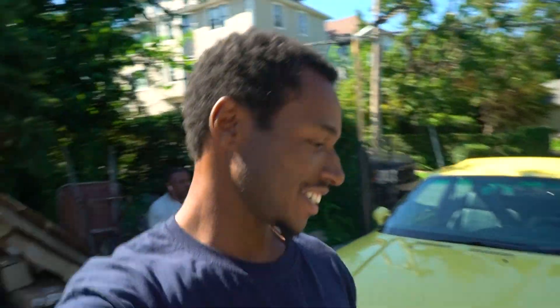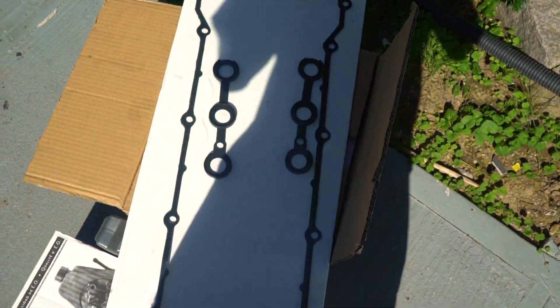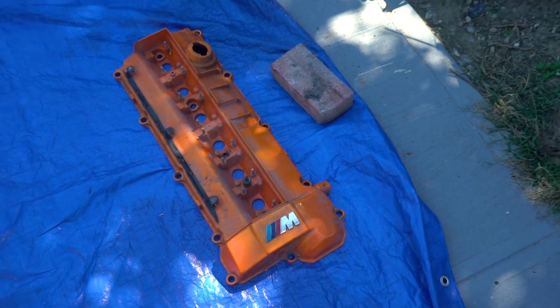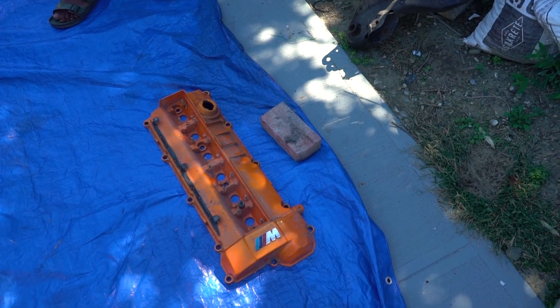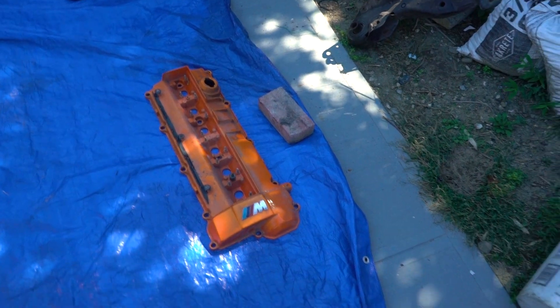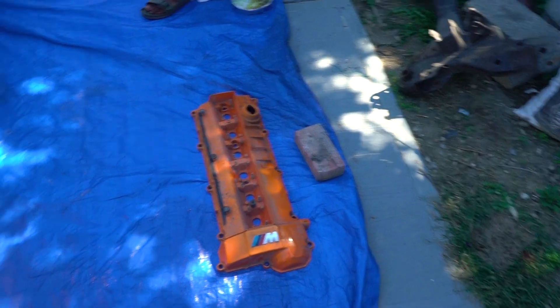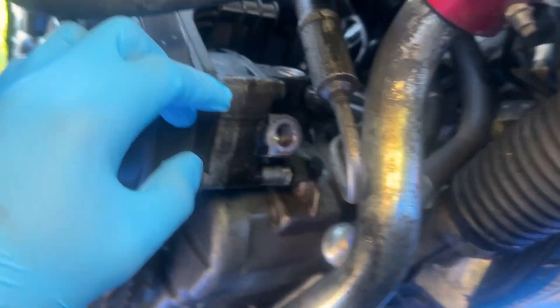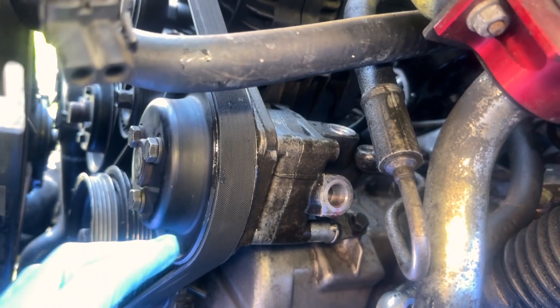What's good guys, welcome back to another vlog. Today I'm going to be changing my valve cover and the gaskets and my power steering pump. I picked up a valve cover yesterday — it's orange — but it'll do for now. I'll probably paint it a different time, but I just want to get this oil leak fixed. So I'm about to get to it.